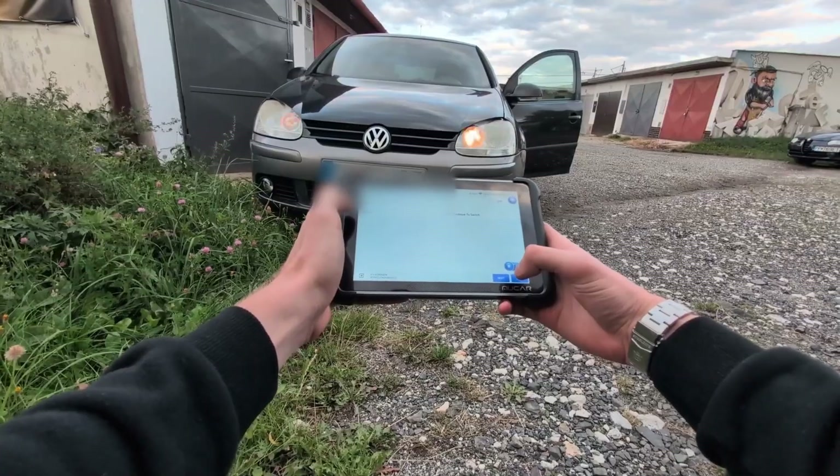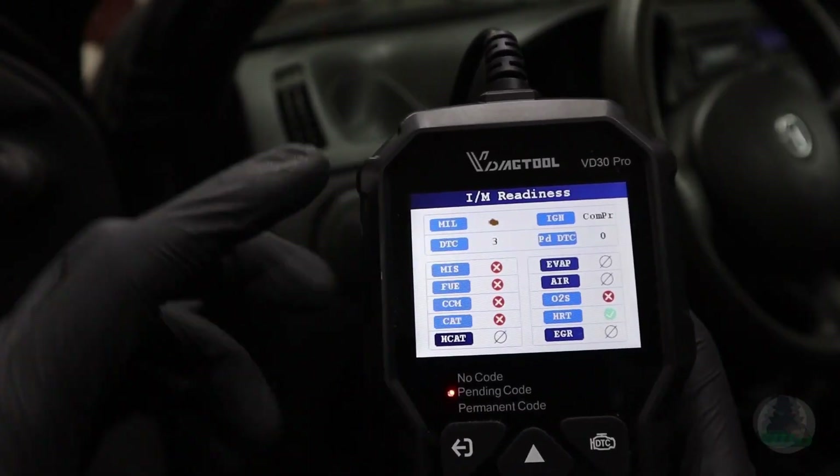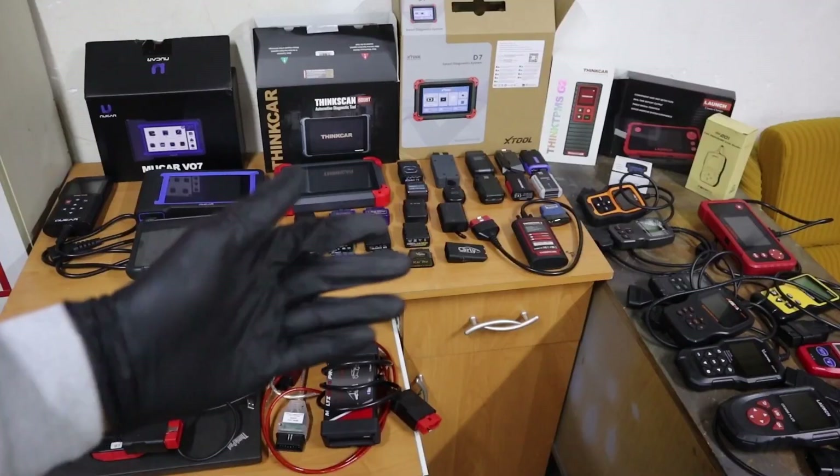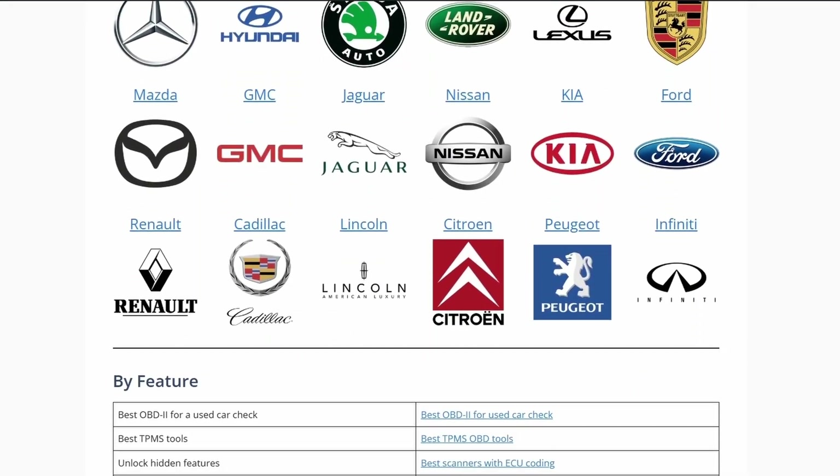By the way, if you are new to this channel, I am Yuri. I test OBD2 scanners and I have tested hundreds of them. All the best scanners I have put on my website on the page OBD2 Scanner Guide — it is linked in the description. On that page you can choose the best OBD2 scanners by budget, type, or car brand.